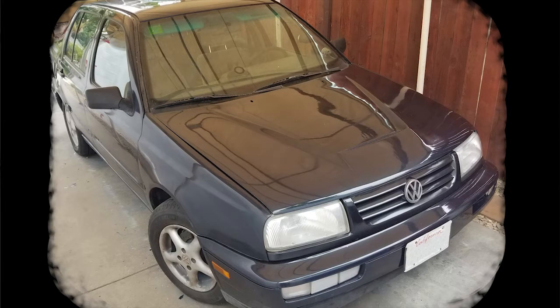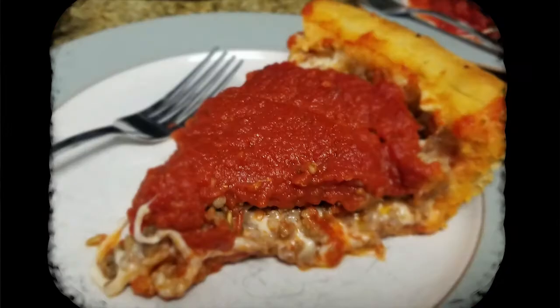Once polishing is completed, the plastic can be removed from the windows, mirrors, headlights, reflectors, and other decals. Also, the grill can be installed and bumpers mounted. After vibrating your arms to death with the polisher, it's a good idea to eat a slice of Chicago-style pizza.